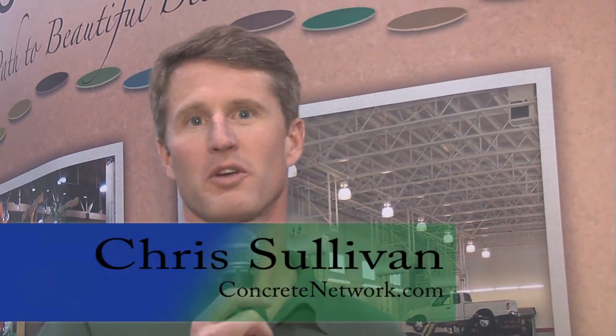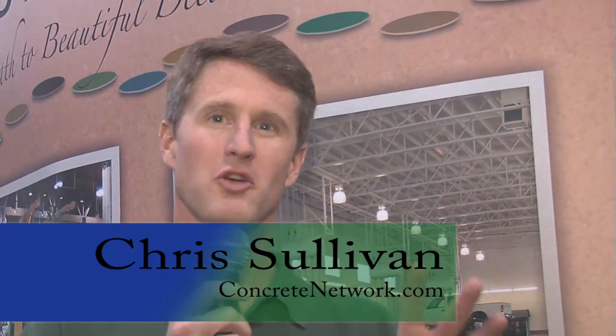Hi, this is Chris Sullivan with ConcreteNetwork.com. When you think of Kimiko, you might think stains, but they are also new in the instant cure ultraviolet light coatings. I'm with Harry Crum with Kimiko. Harry, tell me, what is this product?